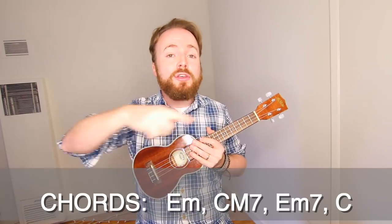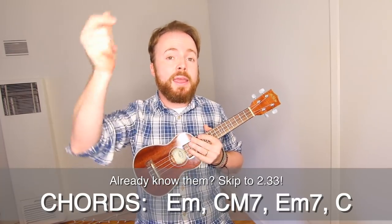Now the good news is, even though this is a fairly complex fingerpicking style song, you only actually need to learn about six basic chords with your left hand to be able to play it. These are the chords that you'll need for the song — if you already know them, then skip ahead now.